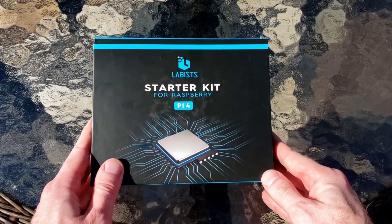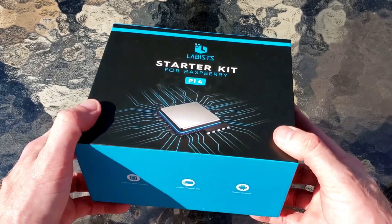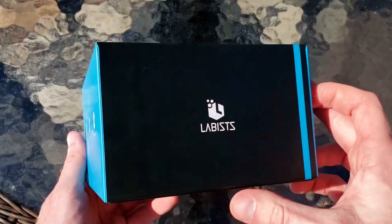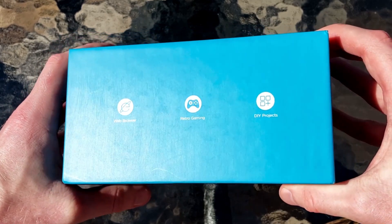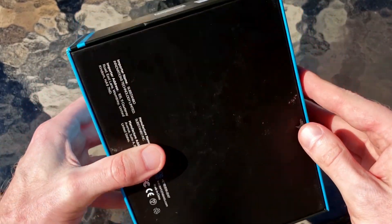Alright, to kick things off, Labists reached out to me and asked if I'd take a look at their starter kit for the Raspberry Pi. I said absolutely yes, I will give it a fair and honest review. I'm a big fan of these pre-built starter packs — I think they are great for someone just getting into the Raspberry Pi, so I'm curious to see what Labists has to offer.